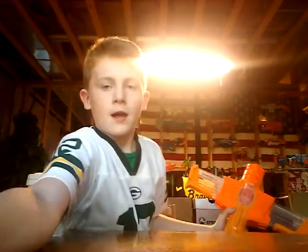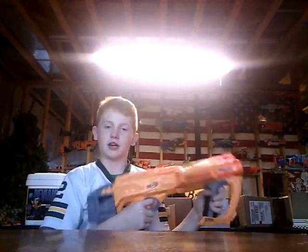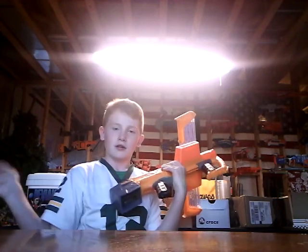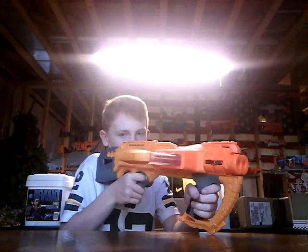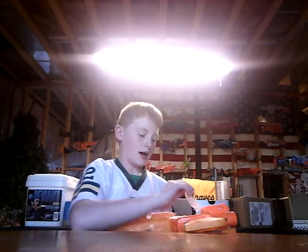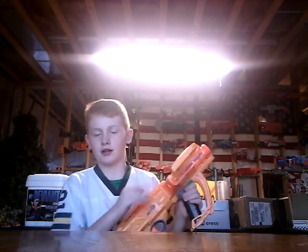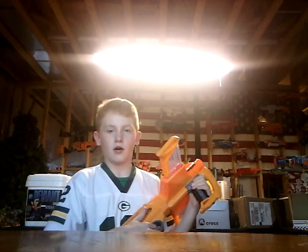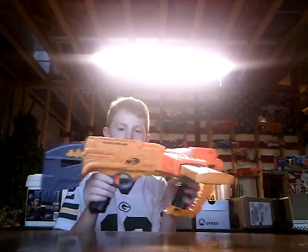Now we'll move on to the Double Dealer. One thing I forgot to mention: the Rampage is $25 and the Double Dealer is $40, so a lot more money — $15 difference, which is a lot in Nerf. If you round it down, it's pretty much a $20 difference. Nerf guns are either $15 or $25 mostly; there's some $20s but not very many — if so it's like $22.99.